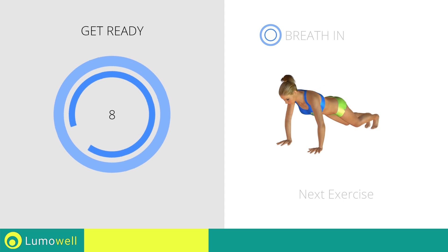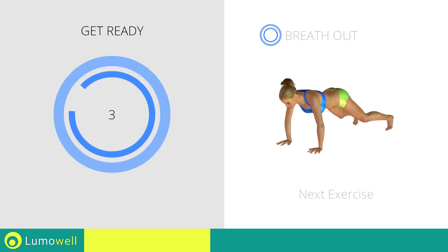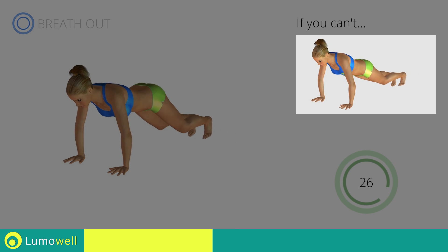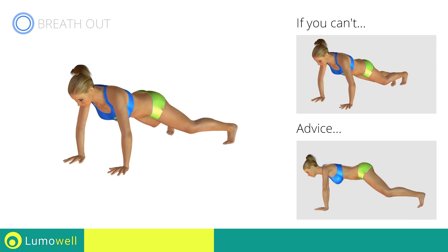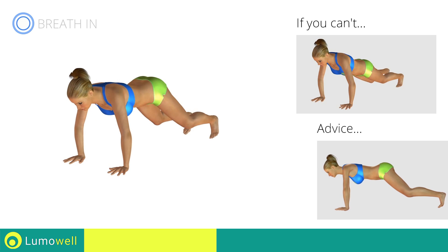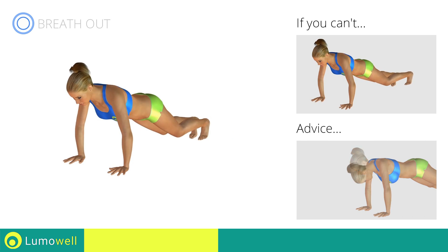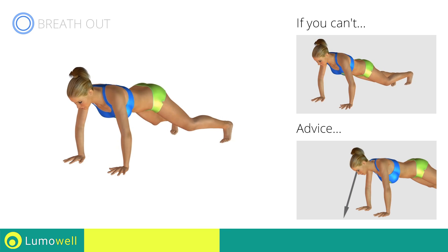Next exercise: high plank, open and close legs. 3, 2, 1, go! If you cannot do it, try taking one leg at a time to the side without hopping. Do not lift your bottom too much during the hop. Your back and glutes should remain low in order to concentrate the work in the abdominal area. Be sure not to bend your neck — the head should always remain in line with the back. It helps to stare at a fixed point on the ground.